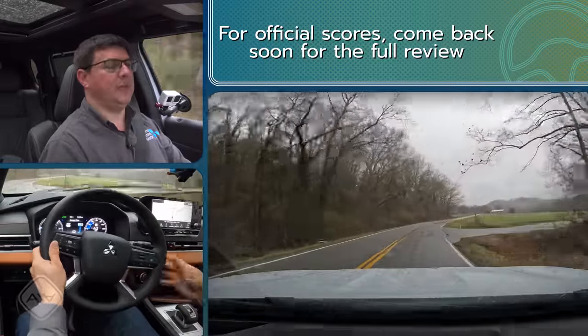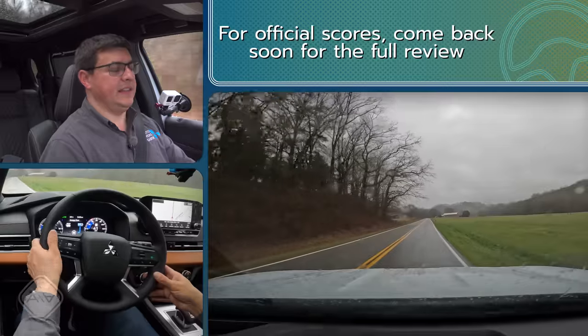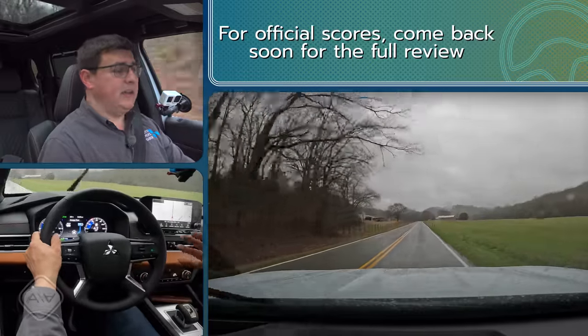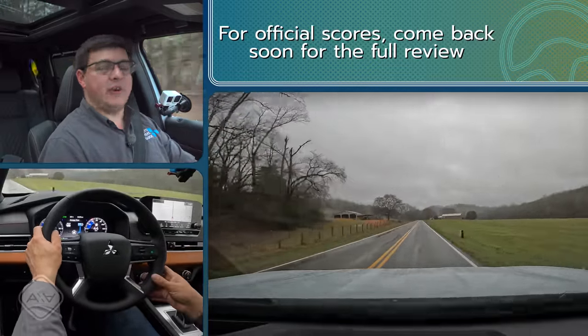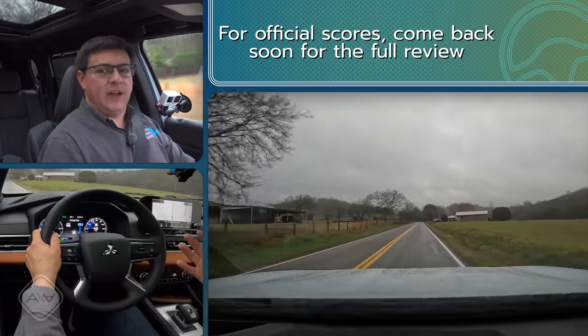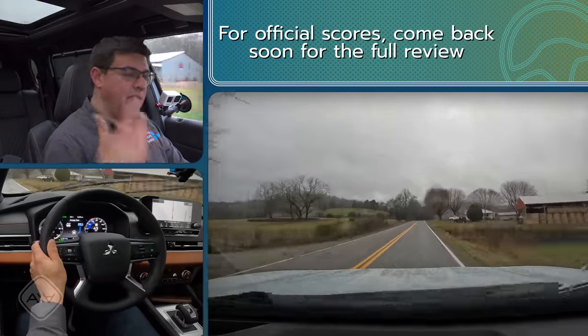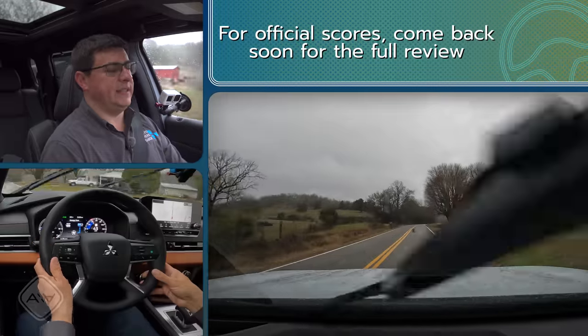As for the anticipated handling score, it's hard to judge in the very wet Tennessee conditions. The suspension design is very good in the regular Outlander, and the wider tires should help, so the reviewer suspects this will be one of the better-handling plug-in hybrids in the segment — but a full verdict will have to wait until a home test. Ride quality appears to be a little bit better than the regular Outlander, even with 20-inch wheels, likely because the extra curb weight from the battery tends to improve ride.